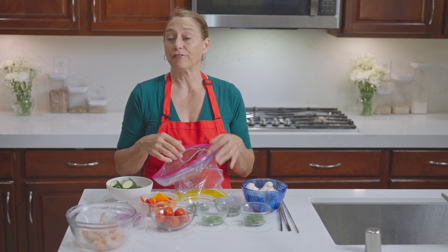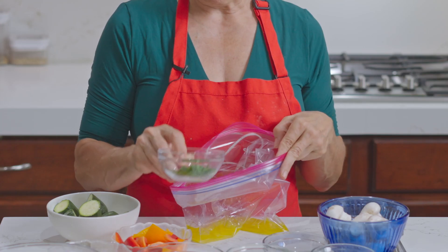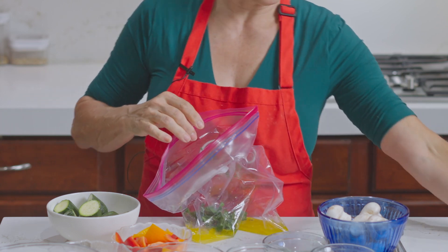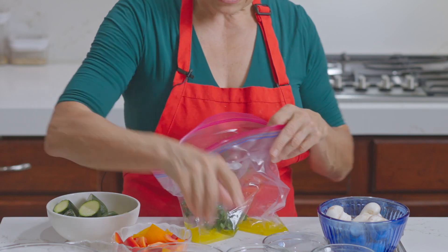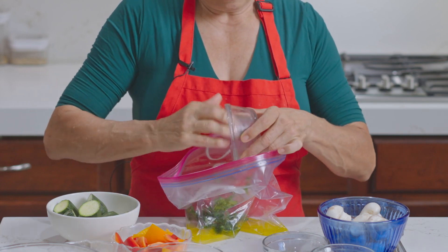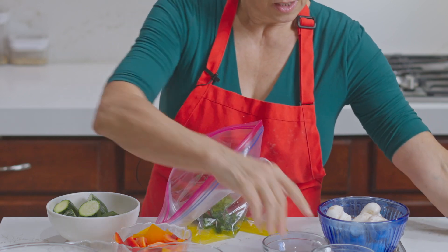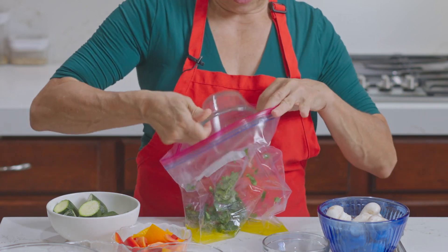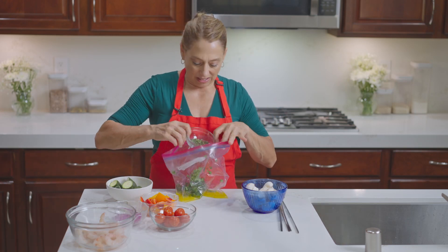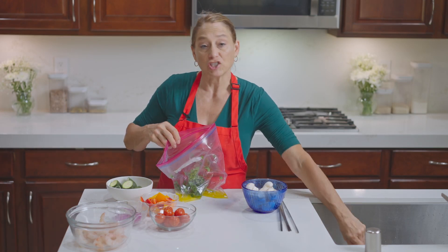The herbs that I had fresh on hand are some parsley. I've got about two tablespoons of fresh parsley there. I have one tablespoon of basil, and about a teaspoon of fresh thyme.